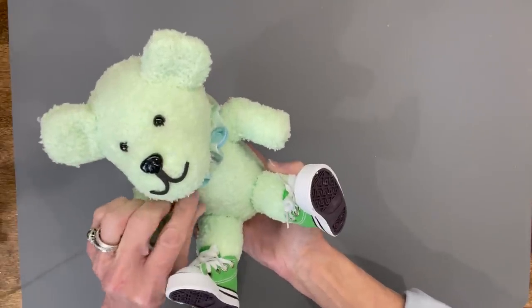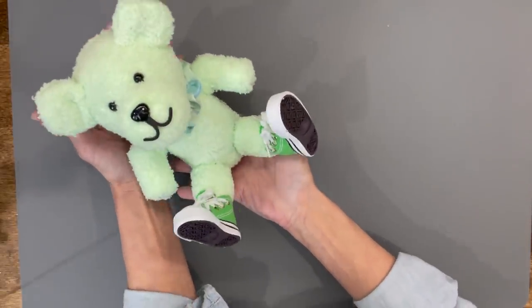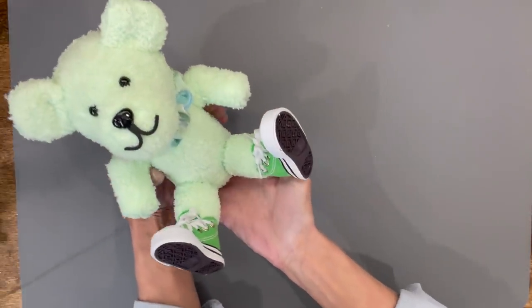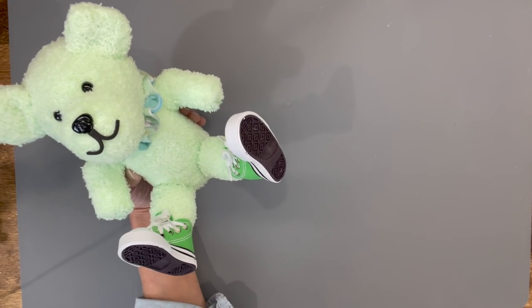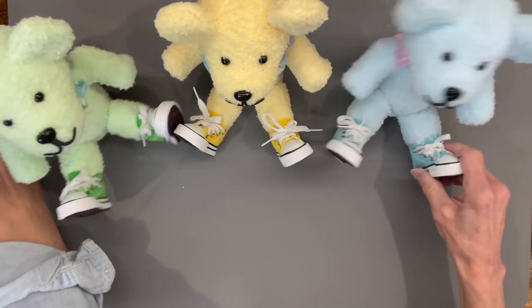There you have it — a cute little spring bear! If you like the video hit like, if you want to see future videos hit subscribe, and hit the bell to be notified. Make sure you make some friends for him because he'll want some. Thanks for watching, I really appreciate it!